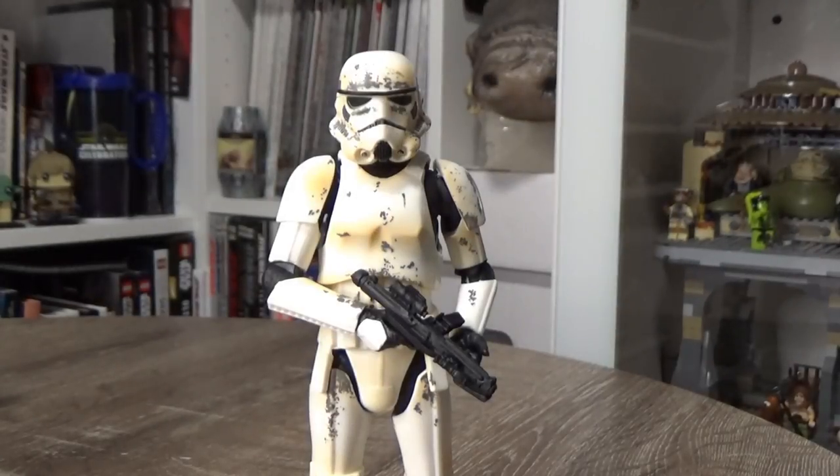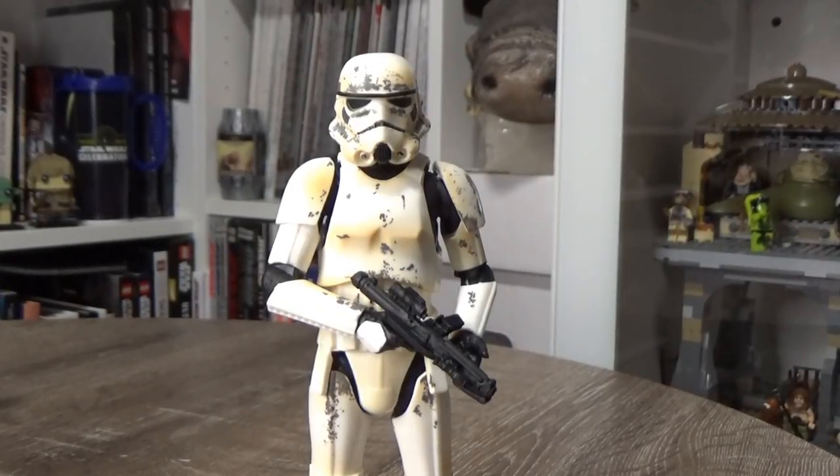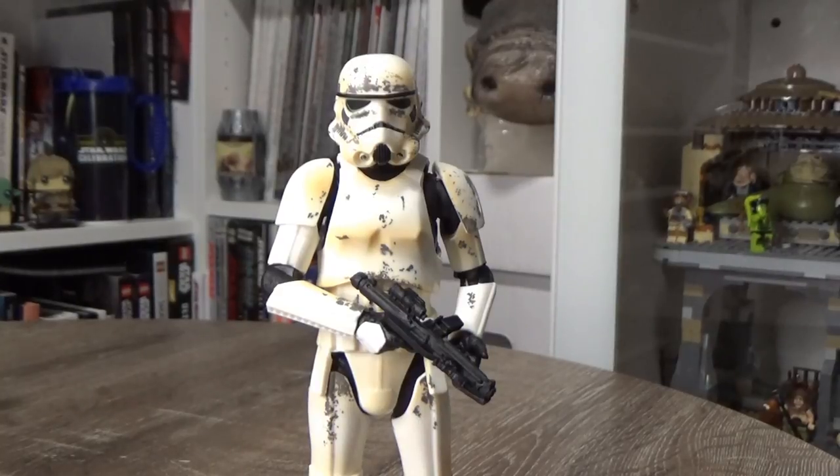Hey Star Wars fans, welcome back to another Black Series action figure review. We're looking at the Remnant Stormtrooper today.